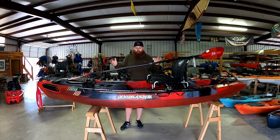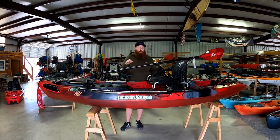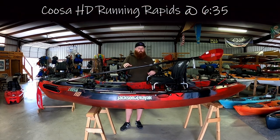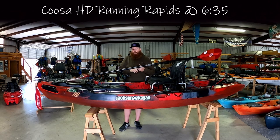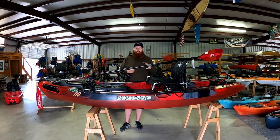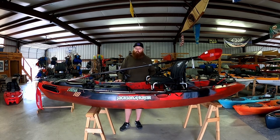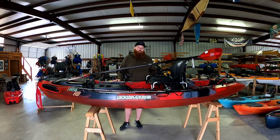This kayak is built from the ground up to be phenomenal in moving water — Class 1 and Class 2 rapids for the fishing community. So if you're doing San Marcos River, Guadalupe River, Blanco, Devils, Upper Guadalupe, Llano, Frio, places like that here in Central Texas, this is one of the staples that you should definitely consider.